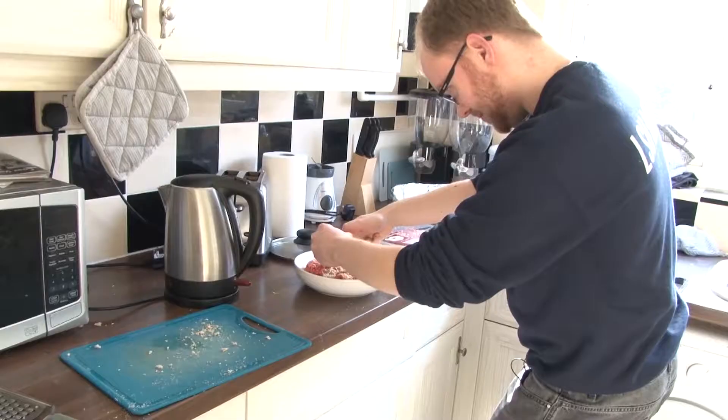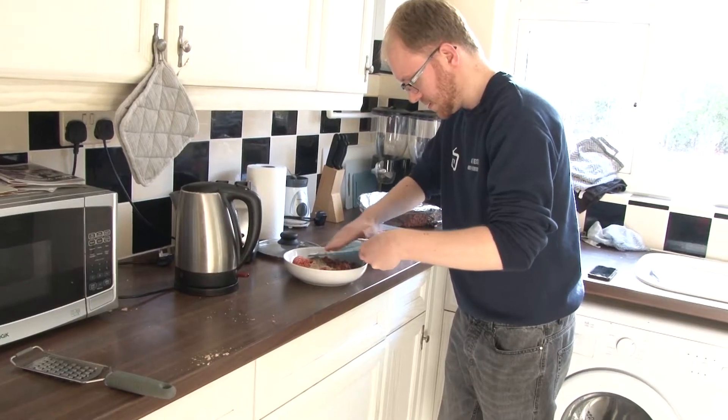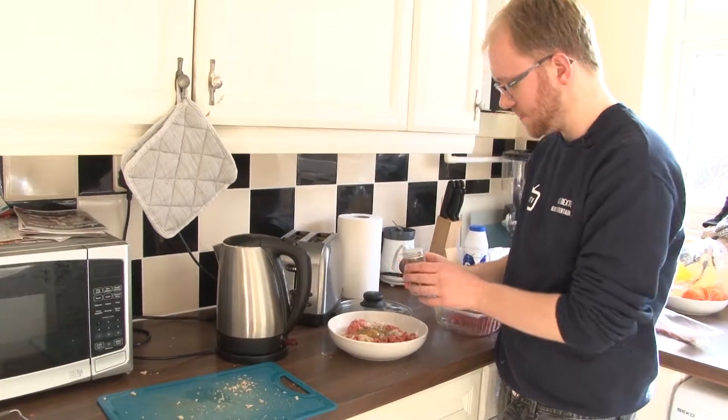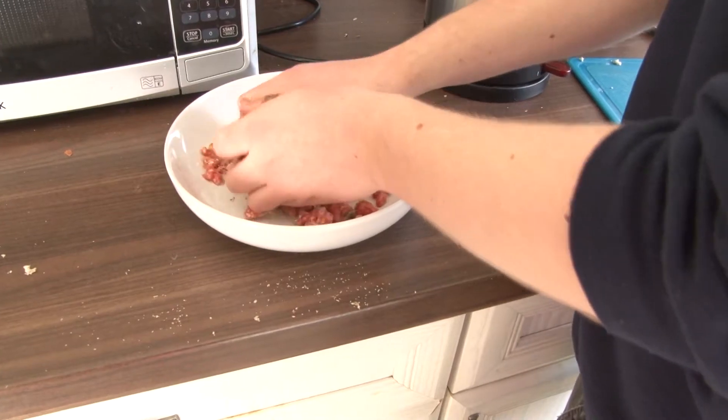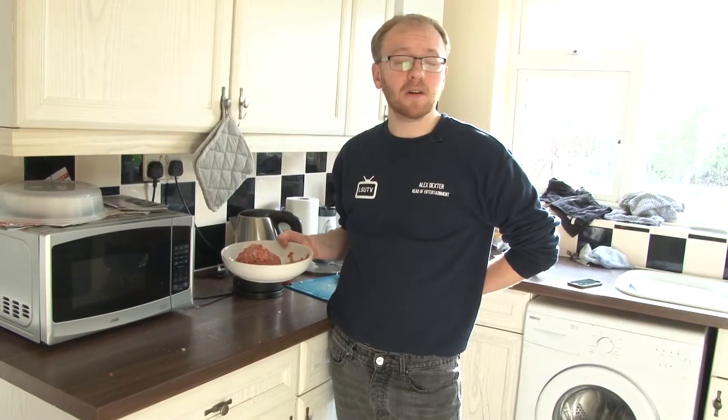Mix the mince with egg, the breadcrumbs, salt, pepper, and onion. It may look like a rotten brain to you, but sooner or later it will become a delicious burger.